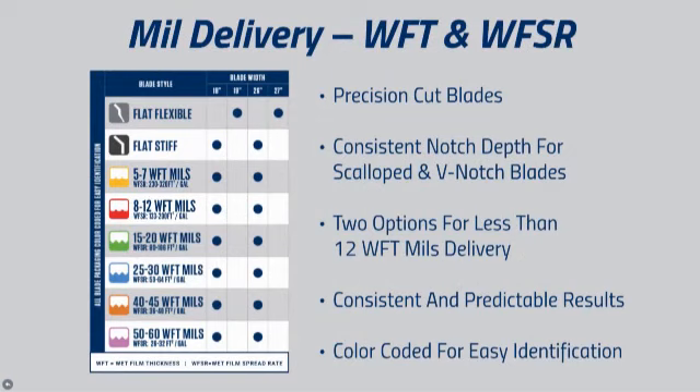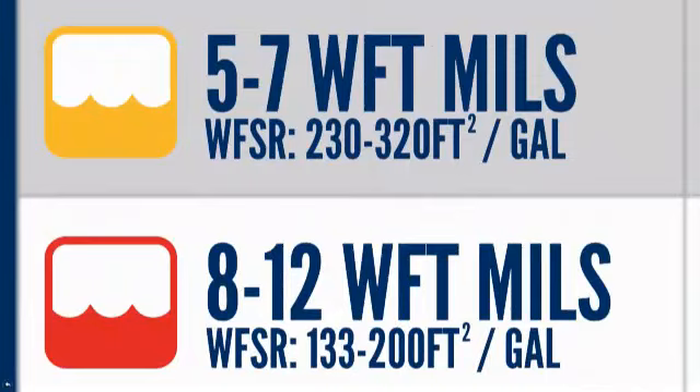Predictable and consistent mill delivery starts with precision cut blades and consistent notch depth for the scalloped and V-notched blades. Here are the two scalloped notch blade options, specifically engineered for less than 12 wet film thickness mils.